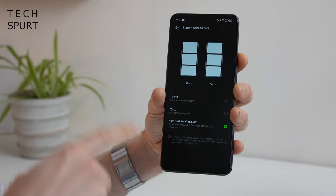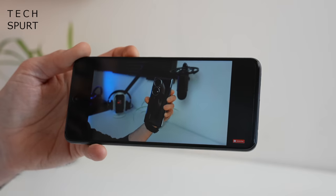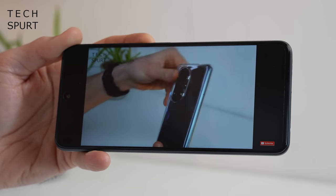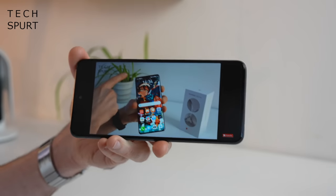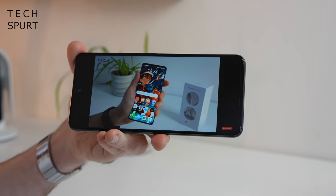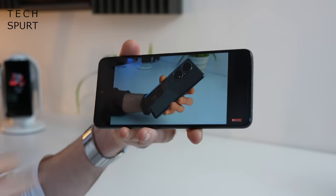I do like how the Infinix Zero 5G's refresh rate is dynamic, automatically swapping between 60 and 120Hz depending on what you're doing, only bumping up to that super smooth refresh rate when required. For audio, the Infinix Zero 5G sports a basic mono bottom-firing speaker setup. The top volume is respectable enough to hear what's going on with a bit of YouTube in a fairly noisy area, but the audio quality leaves a lot to be desired - it's all a bit tinny and indistinct. The good news is you do have a headphone jack, so you can plug in if you want decent audio, and there's the usual Bluetooth as well.